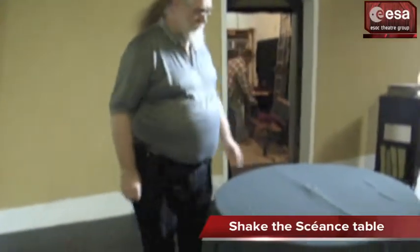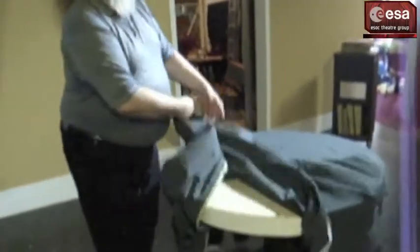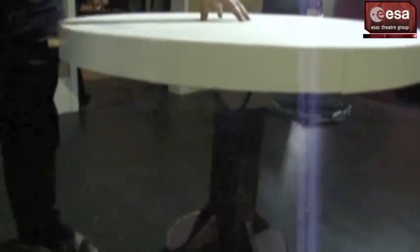There's a wonderful séance table — it's really quite smart. It took me to take the crop off. Underneath, it's made by ourselves. The top is actually mounted on just a single bolt, and when this mechanism is pulled out, the top is free to move.